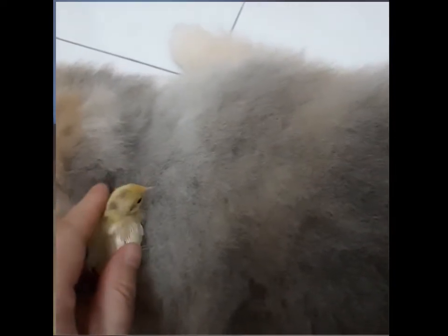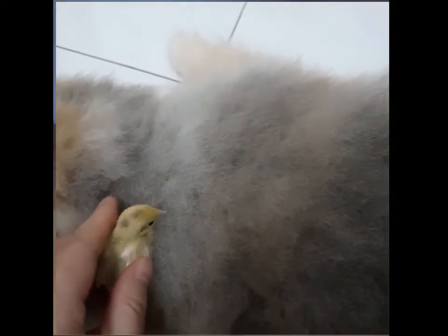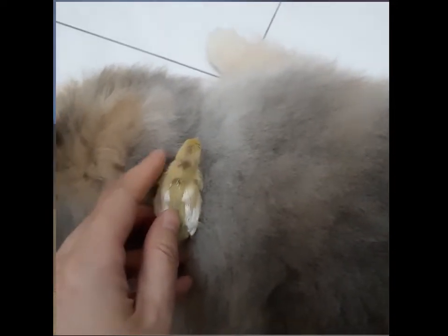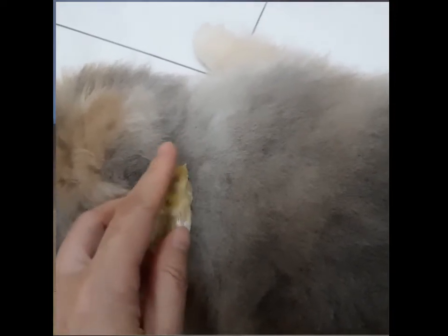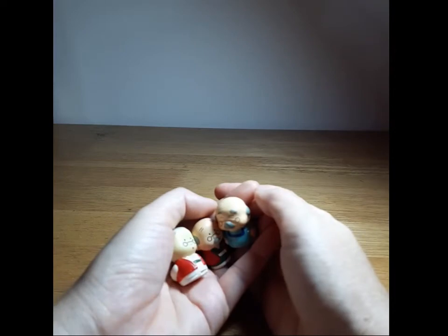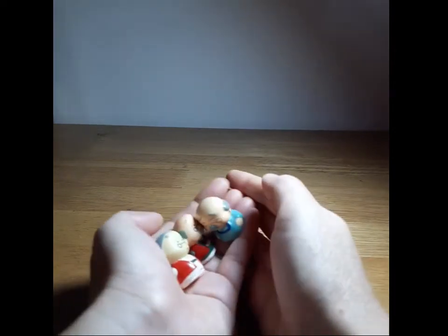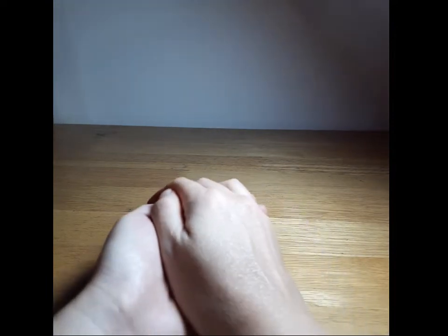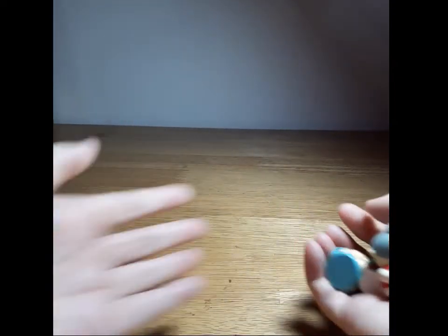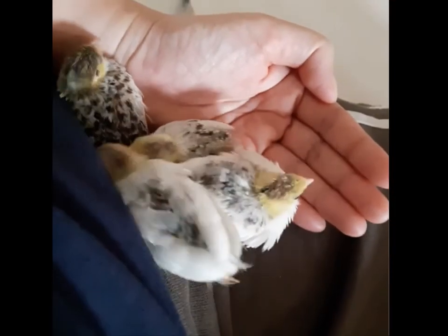As they get a little older, keep interacting by handling them on a daily basis — and I mean as much as humanly possible. I held them for hours on end, especially when they were babies. I'd put them in my hand, let them get comfortable, then take a nap with them covered in my hand. If they wriggle, it's fine — they're just trying to get comfortable or they need to poop. If they wriggle really hard and try to come out, it means they need to poop — just let them out.